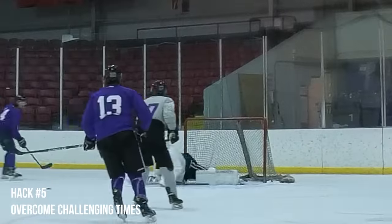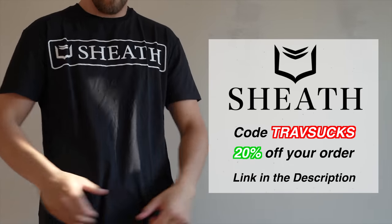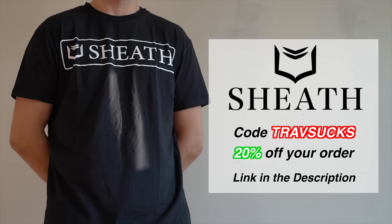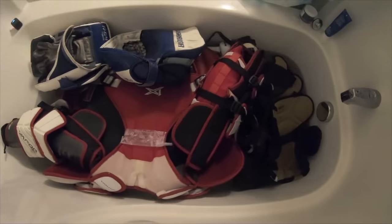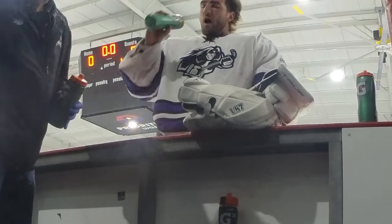That brings me to my sixth and final tip, and that is Sheath Underwear. Sheath has pioneered the greatest underwear that money can buy — from their bamboo cooling mesh to their dual pouch design to separate your twig and biscuits from sticking to the side of your leg. They are built to last, and you can get a pair right now with the code TRAVSUX for 20% off at sheathunderwear.com. This was my best tips, tricks, and goalie hacks. Did I miss one? Do you have anything better? Please leave it in the comment section — I would love to hear from you. You can also reach me on Instagram or on my podcast, Selling the Biscuit. Thank you so much for watching, and I'll see you next time.